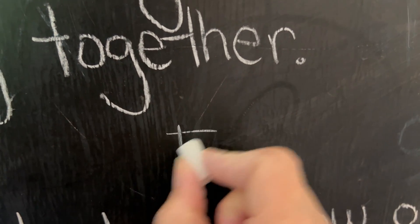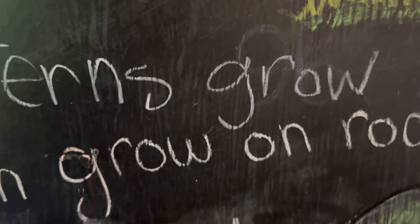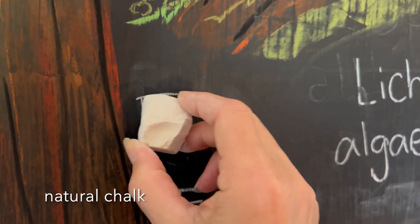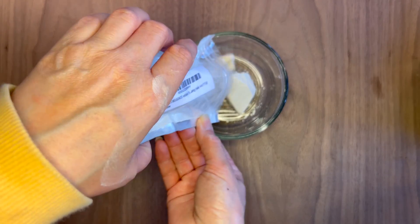I want to show you that I am using some chalkboard chalk as well as some chalk pastel, which I use on my chalkboard as well as in some of our books. This is what the natural chalk looks like — it looks almost the same as chalkboard chalk, but it does feel different as I'm using it on the chalkboard.